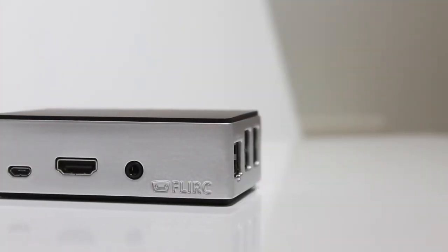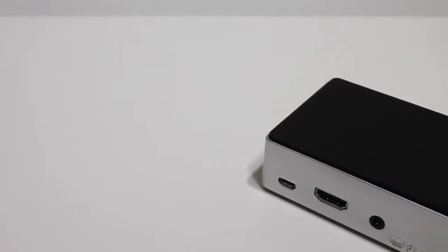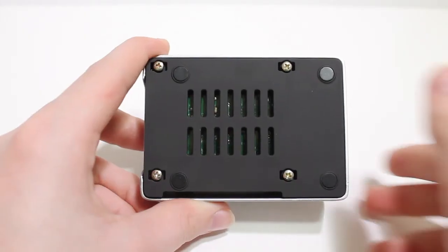The Flirt case has a very solid construction as it's made from a solid aluminium shell with a matte rubberised plastic base and top. The aluminium finish gives the case a premium feel, which is always a bonus. The case also comes with a built-in heat sink, which will let you do some overclocking, but I have not tested this myself.